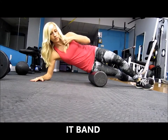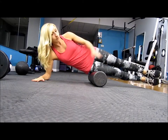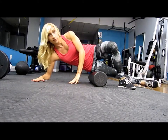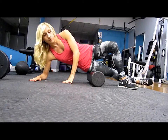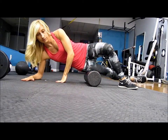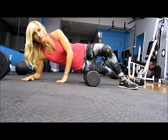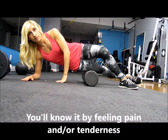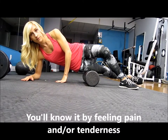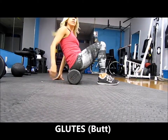To start foam rolling your IT band, you can cross one leg over the other or stack them together for added pressure. You'll be rolling from just underneath your hip down to just above your knee, hitting that tight area of tissue on the outer thigh. Rest on your elbow and begin moving down your leg. Whenever you feel a tight area, hold the foam roller there for about 20 seconds, giving the muscle time to relax and break up that knot.